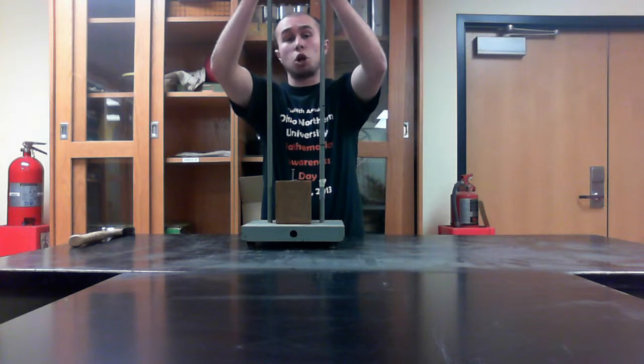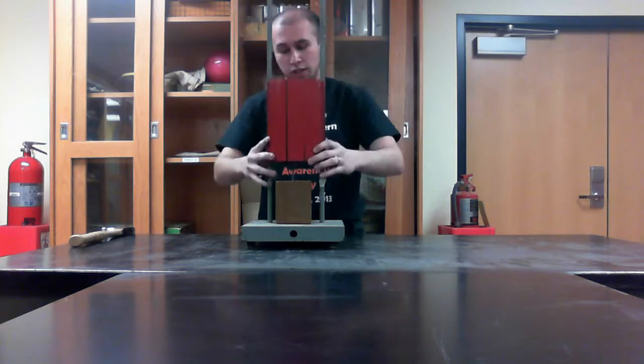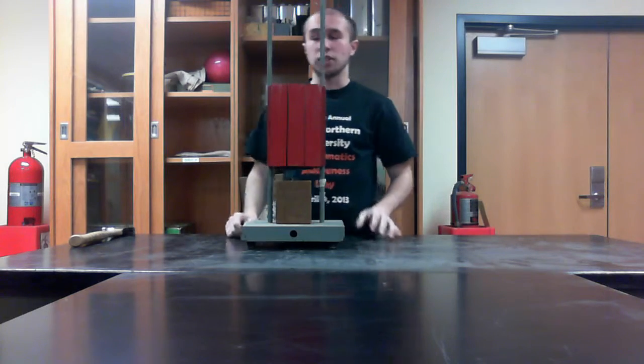We'll raise it up, giving it a large amount of potential energy. As it comes down, it transfers that energy to the nail, driving it into the block.